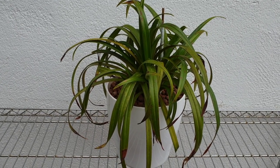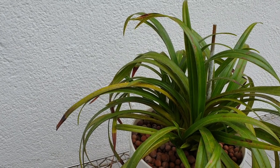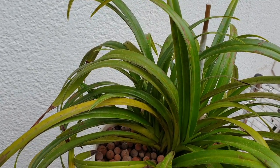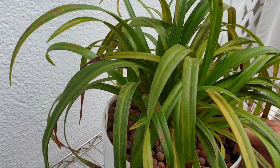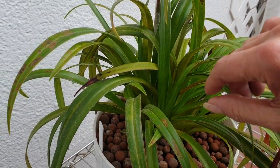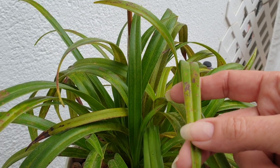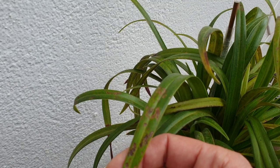I'm not entirely sure. Obviously under these circumstances it has not bloomed for me yet. I have plenty of growths though. The leaves have blemishes on them.